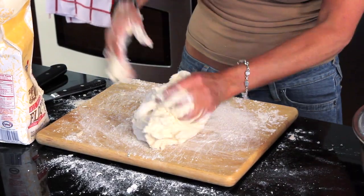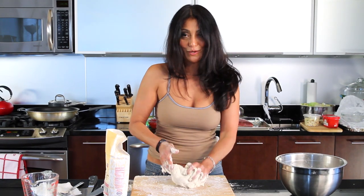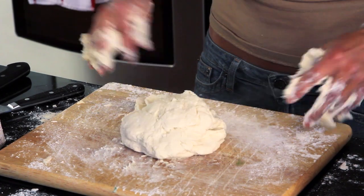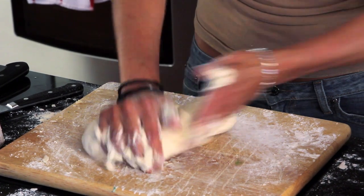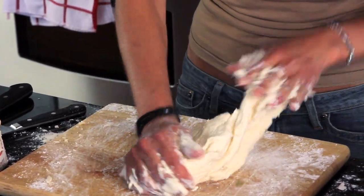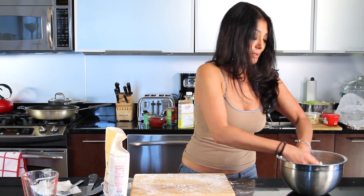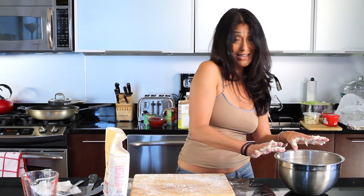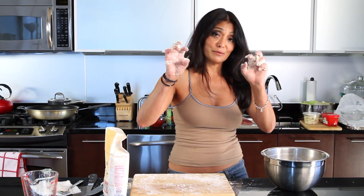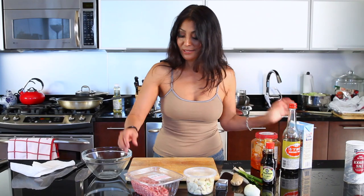A little bit of flour, but it removes from my hands nicely. This is about the consistency that I want from my dumpling wrappers. Kneading is an easy technique — palm to bread, turn, twist. That's it. And from here, it's going to go into this bowl and we're going to let it rest for about a half an hour. But we're going to work on the filling for this now. First, I'm going to wash my hands.